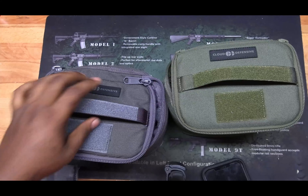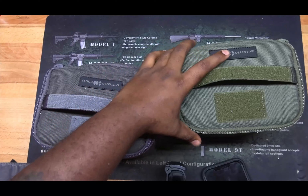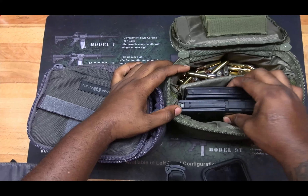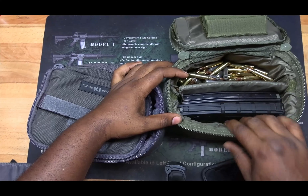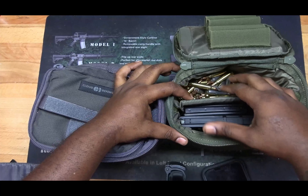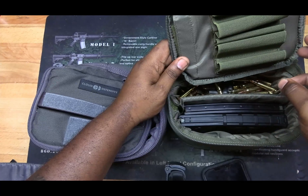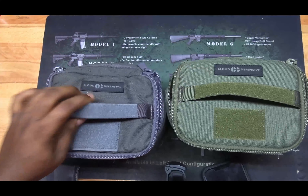That'd be a great way to carry a lot of ammo to the range to train. The other one I've got set up for 5.56. The way I've got it set up, you can keep two P-mags in here — you can probably get a third one in there. This side is 5.56, and on top you can still keep five pistol mags.